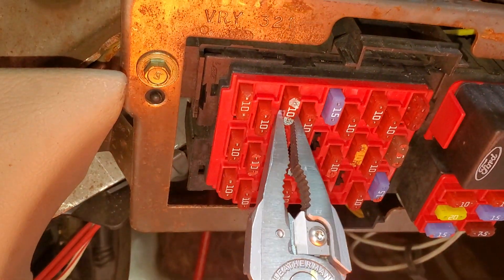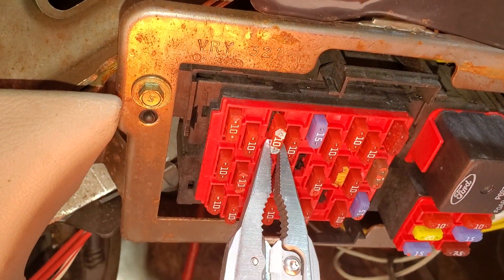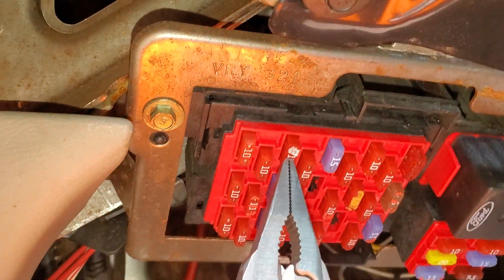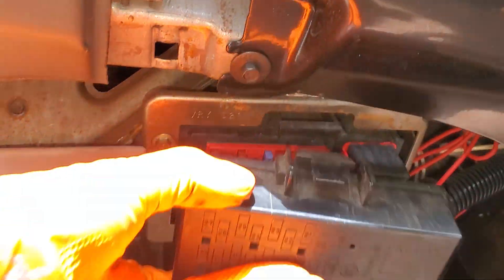Now this 10 amp fuse right here is more important. This provides power to every single switch for the door locks. It also provides power to the trunk release. So those are the two fuses under here for us to check.